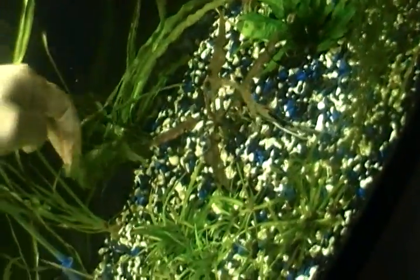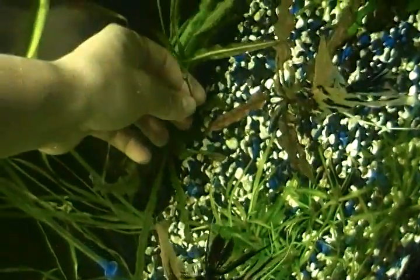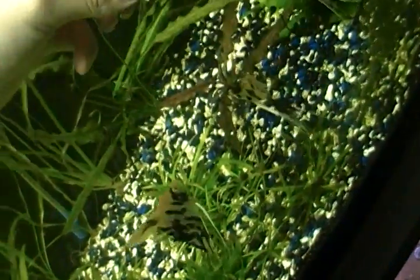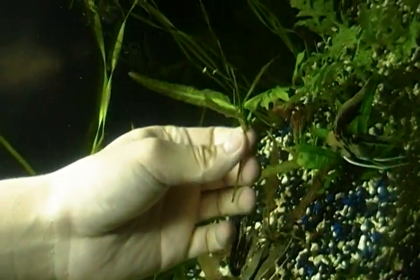I'm trying to do this with one hand. Here it is right here — it's a whole new plant. See it? What you do is just literally snip it off, and then you go ahead and bury it down like that. That's it right there.